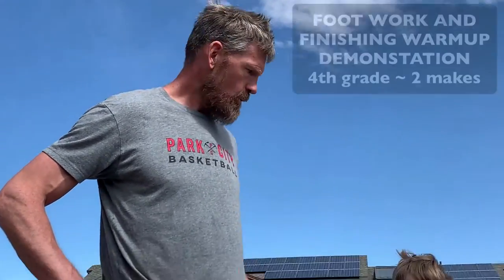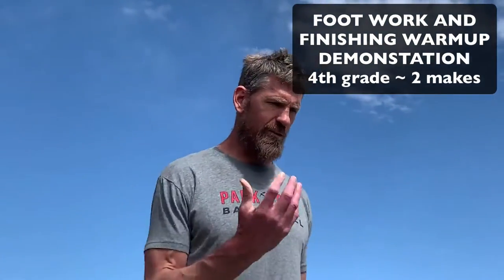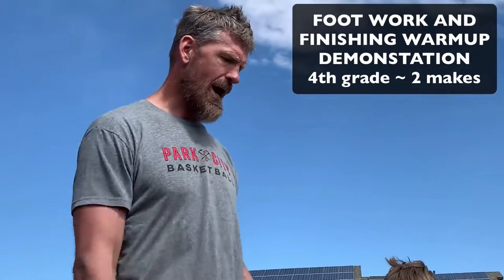Hey guys, Coach D here. A demo of the footwork and finishing warm-up with a fourth grader with Boston. Some of the shots — the hooks and the one-foot finishes, especially the reverses — might be a little challenging, so just try them. If we're not getting makes, we'll just move on. But we'll start with two makes at each spot. Here we go.